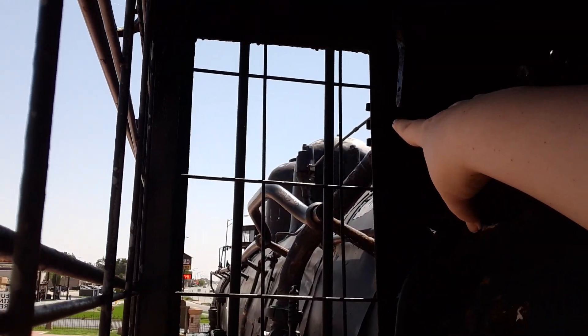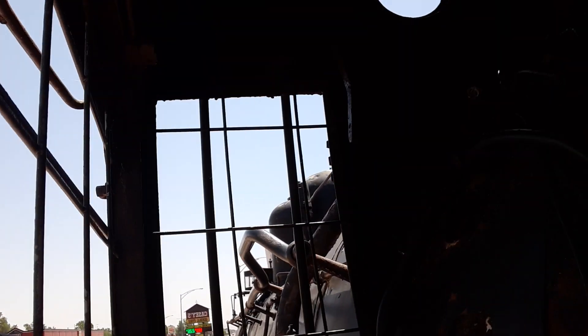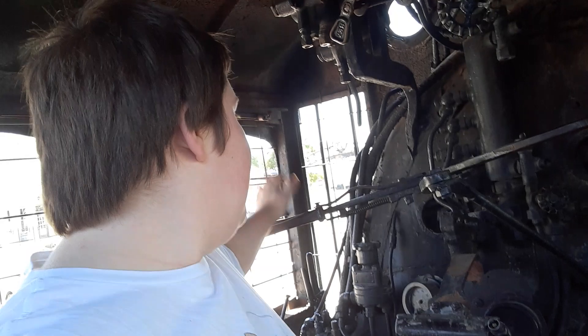You can see that big thing on the side there of the dome — that's your whistle. I would sound the whistle but the whistle cords have been removed and I can't. Anyway, I guess this is Engineer Joe signing off — we'll see you next time.